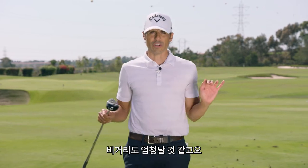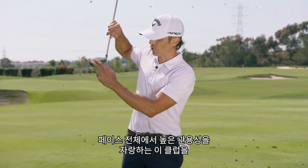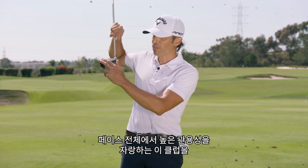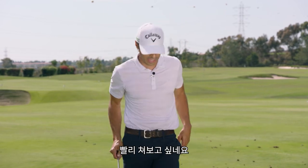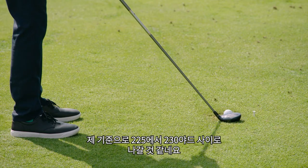This is like a driver-hybrid and it's supposed to go forever. These are built for speed, built for fun, built for forgiveness across the face — it's supposed to be hot all over the face. I'm really dying to hit this thing. Damn, this thing looks good. It's a 225–230 club for me.